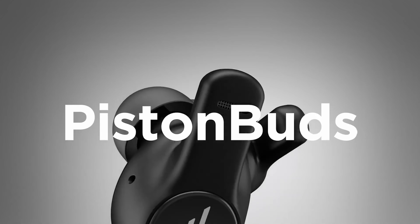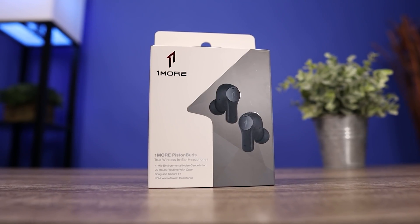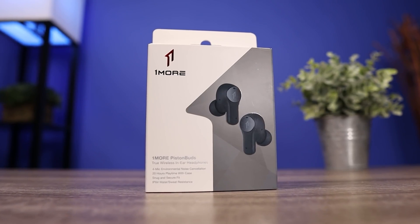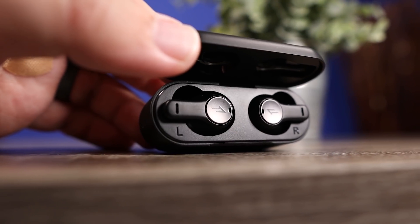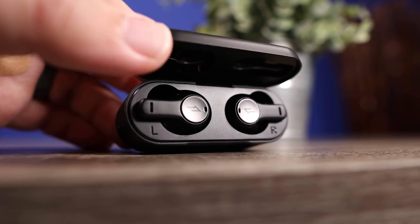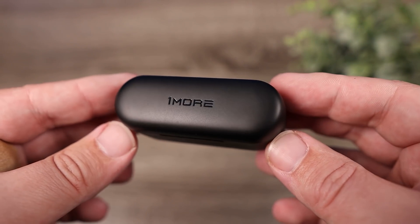Let's start with the Piston Buds. This is the newest pair from 1More. It's more of a budget-oriented pair because it retails for $50. Although right now with all of the discounts, you can pick them up for $36, which pretty much makes this the best value out there when it comes to the 1More true wireless earbuds.